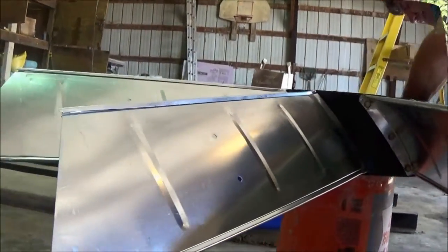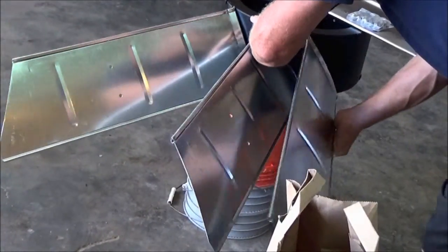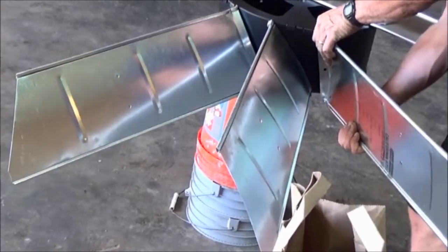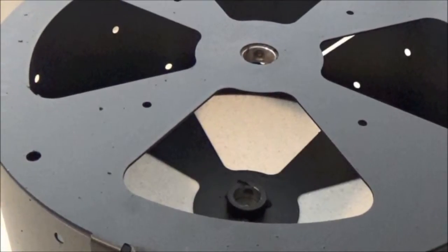Rotor Assembly. Start by setting the one-piece hub on a bucket, tire, or box. You want the blades to be unrestricted and allowed to float as you assemble the head. Note: put the small hole down and the large hole up.